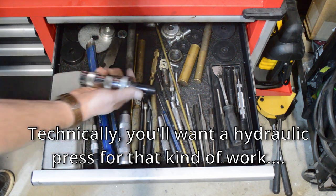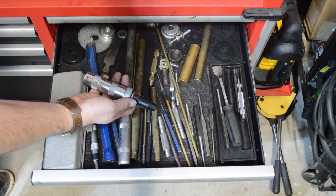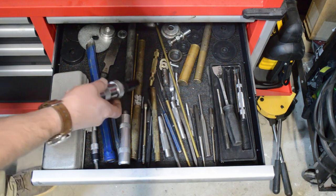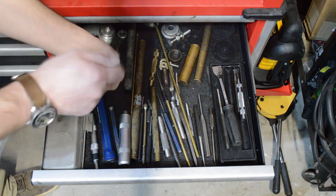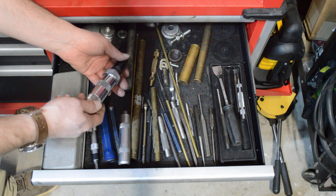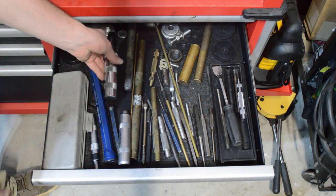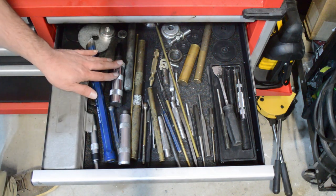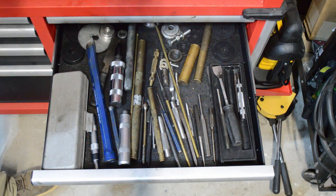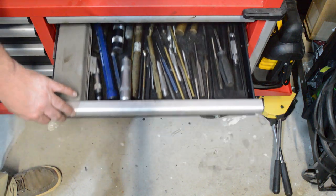This is an impact driver — a really cool tool to have. It works really well for brake drums. You put the bit in, whack it with a hammer, and you get a force applied to it that will twist it and grip it a lot better than a traditional screwdriver. Oftentimes it breaks it free, which helps you get screws out without stripping them.